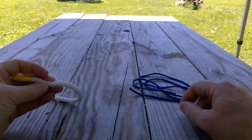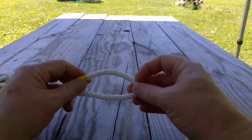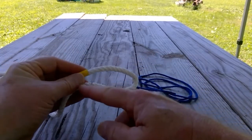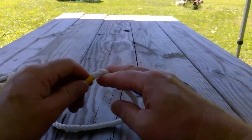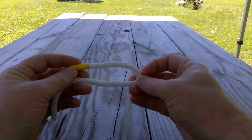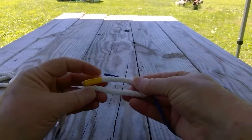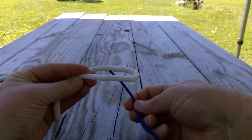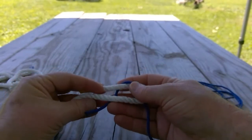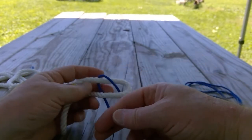To tie it, start with the larger rope. Take the working end and create what is called a bite, or a bend, in the rope between the working end and the standing part. Then take the end of your smaller rope and pass it through the bite from below, then bring it underneath and around both parts of that bite — both the working end and the standing part — and bring that all the way around and back on top.